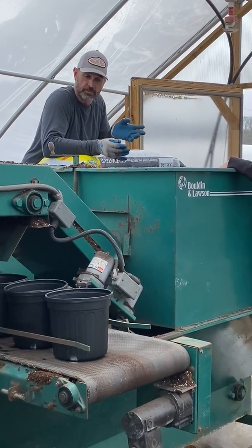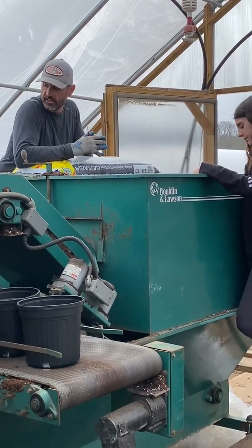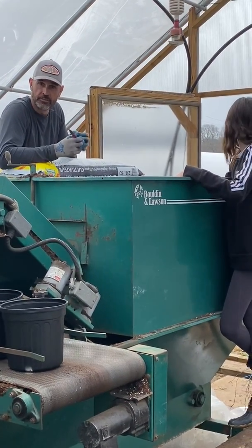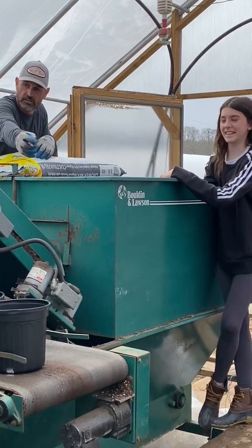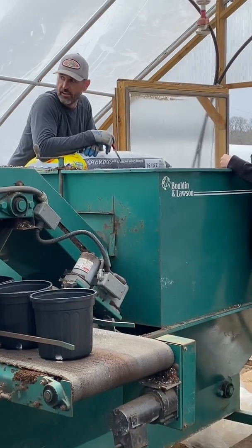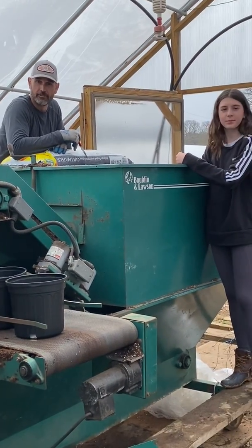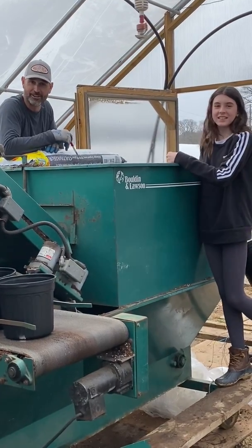We're right here on top of the hopper where we put all the soil in, and then the soil goes up a conveyor and into those pots that get loaded on the side there. And we're like mice on the treadmill today trying to keep up with it.